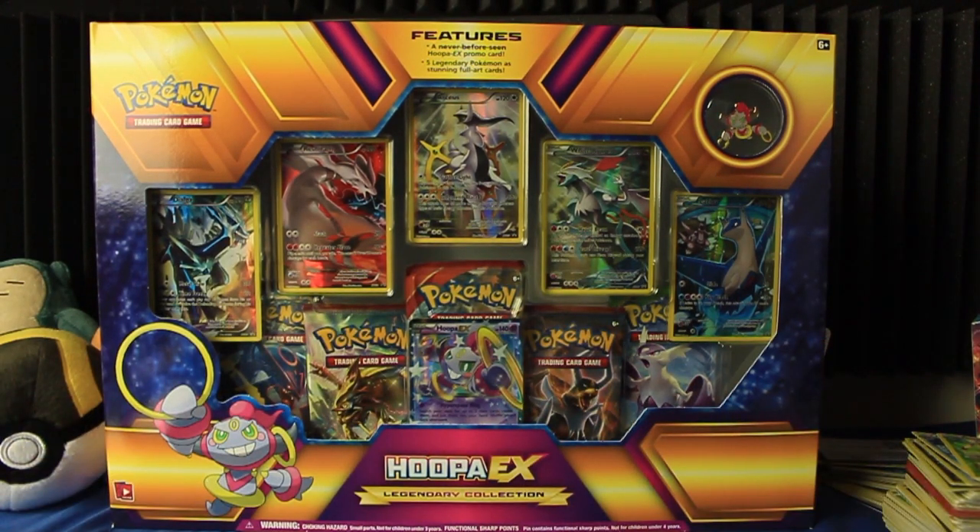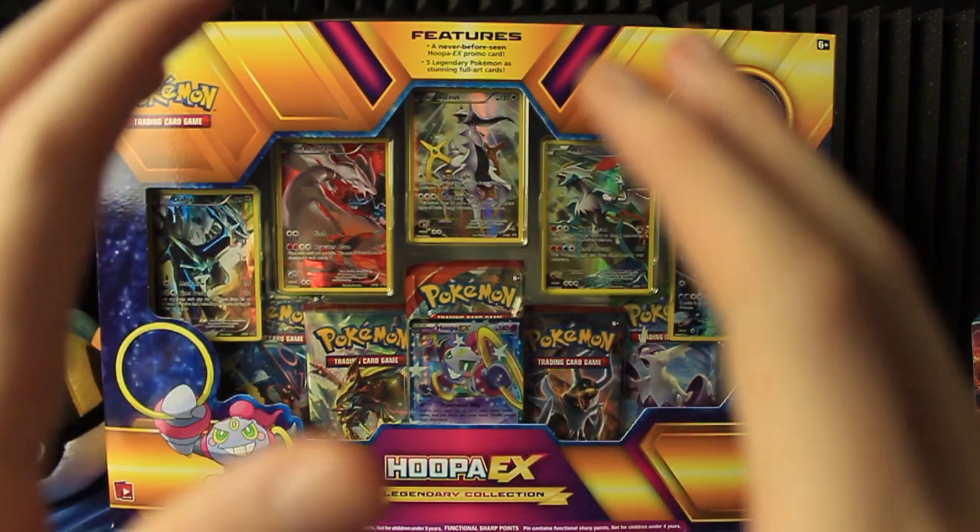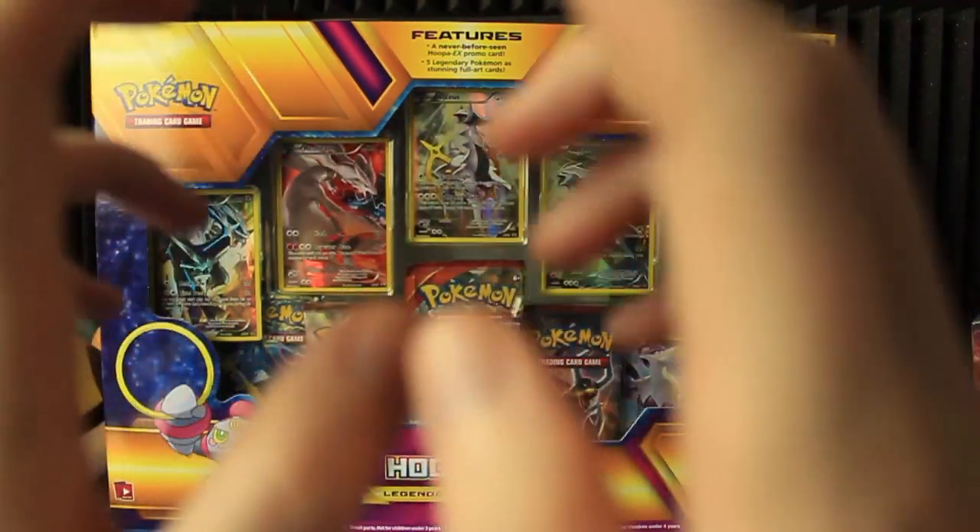Hey everyone and welcome to another Pokemon card video. This time we're opening the Hoopa EX Legendary Collection. I did the Pikachu version of this a while ago, and these sets are awesome.